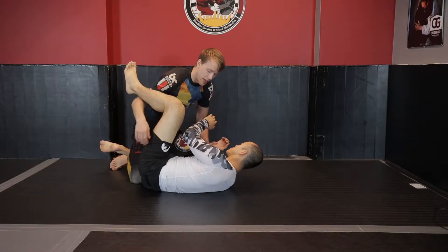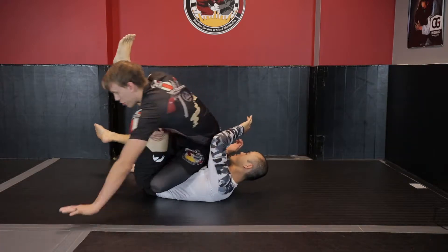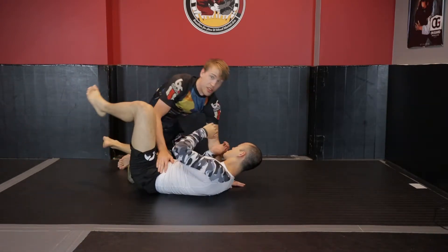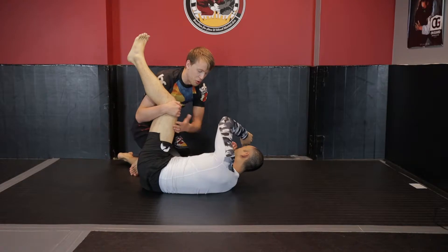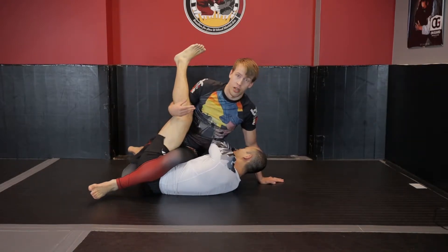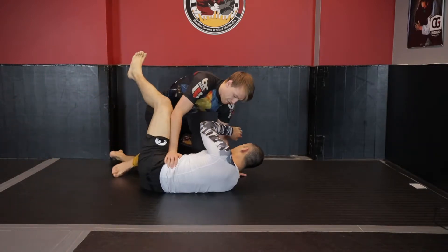Typical ways that leg locks get set up from half guard include underhooking the leg, throwing the leg over and posting the hand, bringing the shin up and over, sliding the shin through into rear ashi, or spinning all the way through to the 411. Either way is threatening for leg locks, especially the knee bar. Some guys, depending on the space your opponent creates between the knee and elbow, may even be able to just take the leg and throw it right through, attacking heel hooks outside ashi or pivoting to rear ashi.